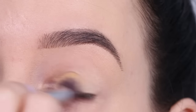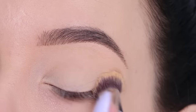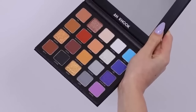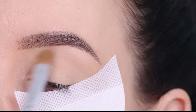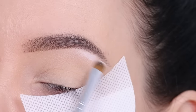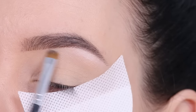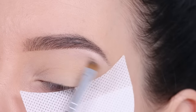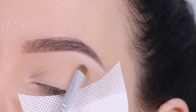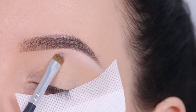I started applying eyeshadow guards, then realized I hadn't primed yet, so I did that first and then reapplied the eyeshadow guards. I'm gonna start with the color Cottage, which is a matte white color, and apply it underneath the highest point of my brow. I applied it first with a bigger brush but noticed it didn't give a lot of color payoff, so I went in with a tinier brush to be a bit more precise.